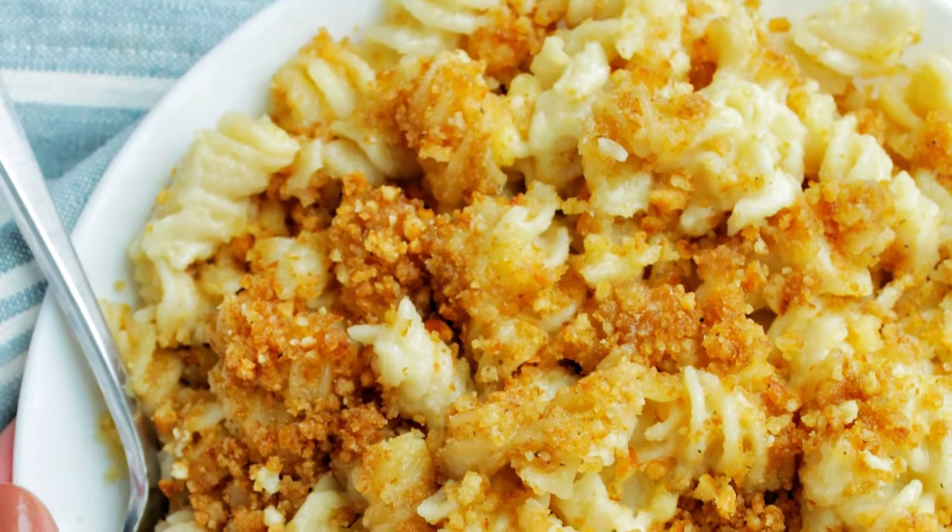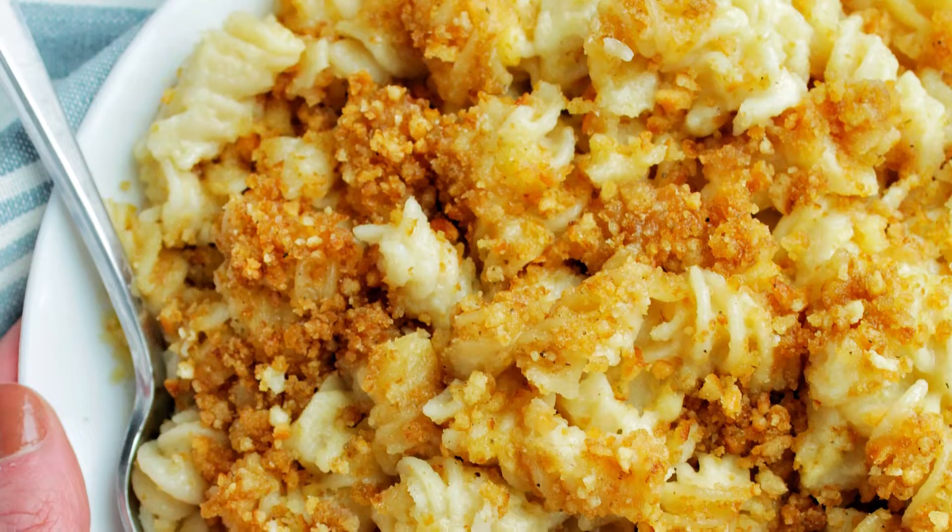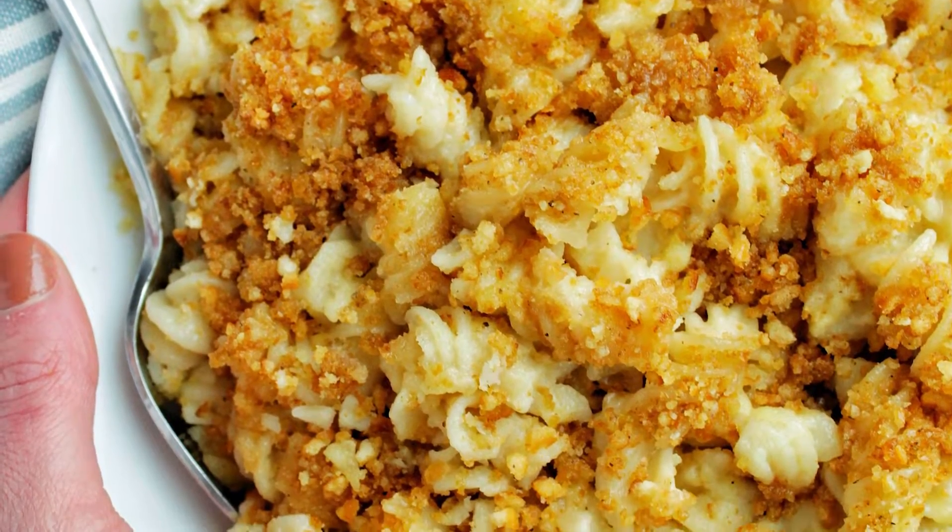Macaroni and cheese might just be my all-time favorite side dish, and this recipe is no exception. We're making a béchamel cheese sauce full of gouda and white cheddar cheese, incorporated all around the noodles. We're topping this whole mac and cheese with a pretzel topping, which makes this recipe super unique. This mac and cheese would be great not only for weeknight dinners but also for Thanksgiving or the holidays.